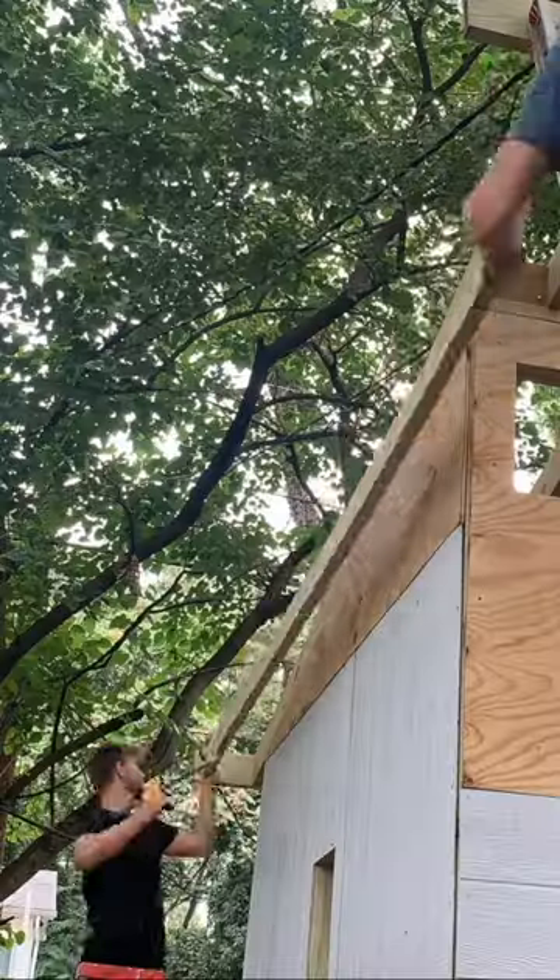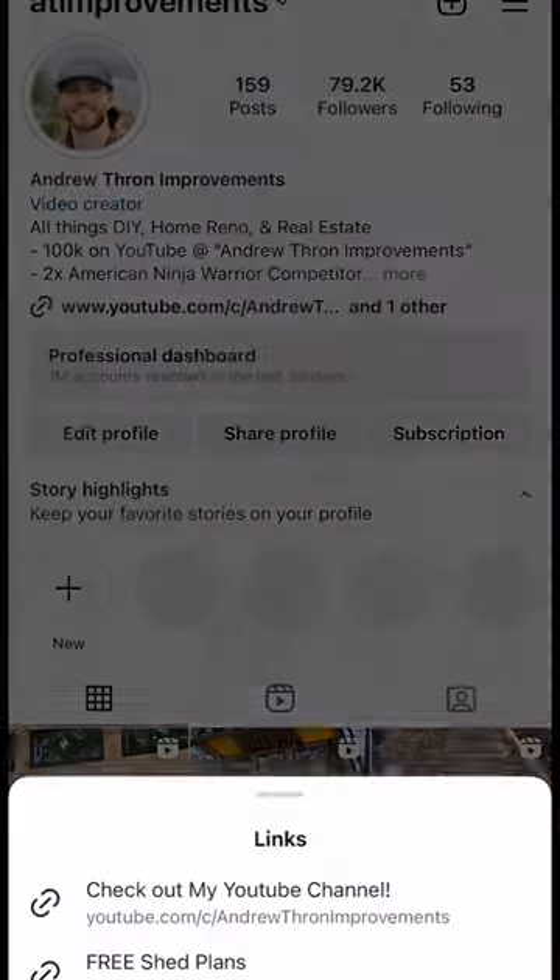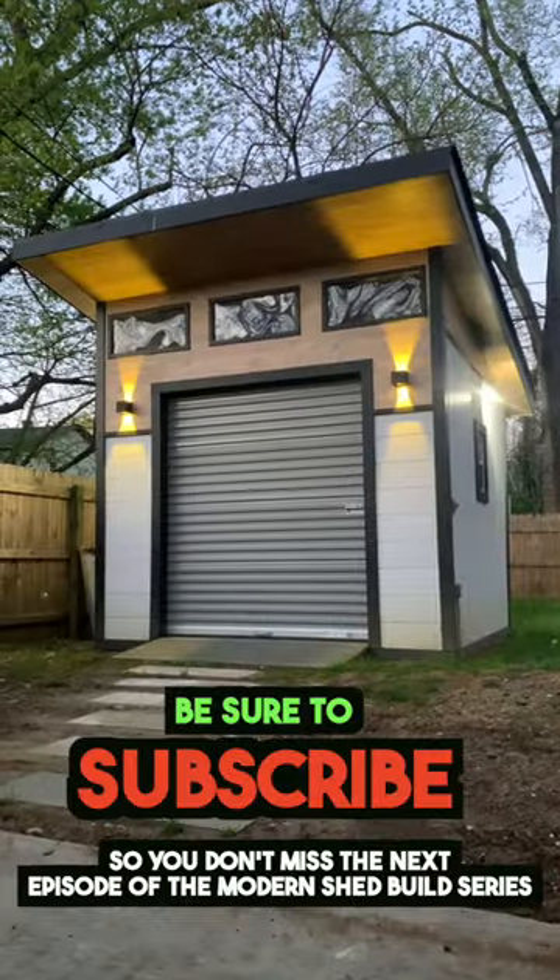Next, we installed the side overhang rafters, then laid the plywood decking on top and nailed the plywood to each rafter. Check out my free shed framing plan in the video description and subscribe so you don't miss the next episode.